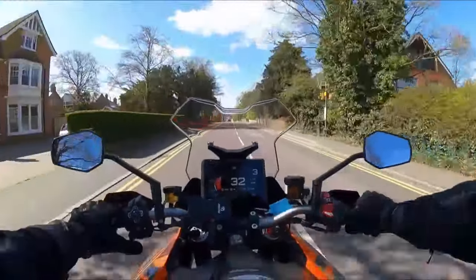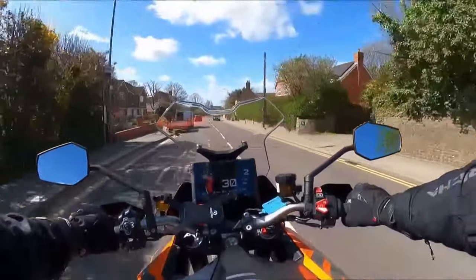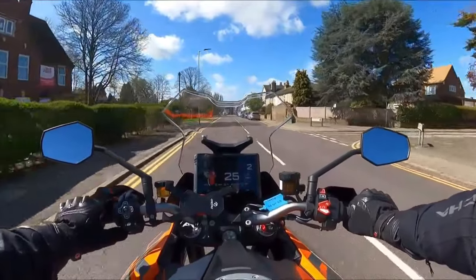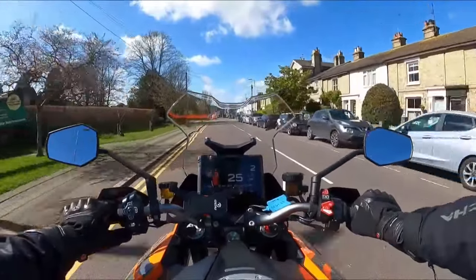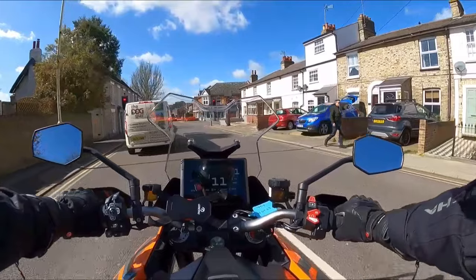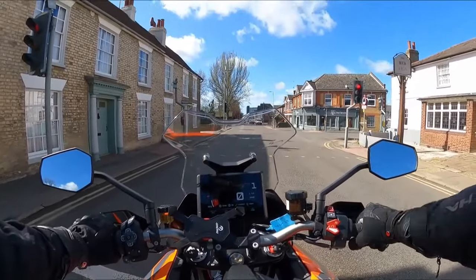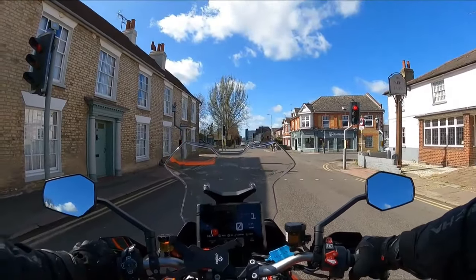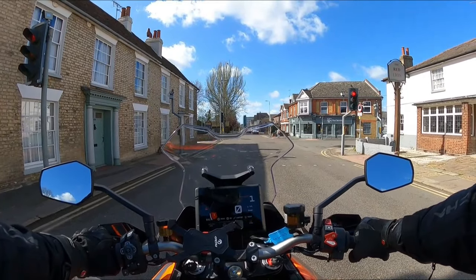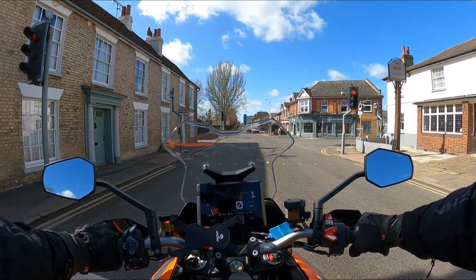Cruise control on this bike won't set in second gear — you have to put it in third, so it's no good for in-town riding at 30. Whereas the BMW will set at around 12 miles an hour, no problem. This bike definitely wants you to be at the front of the line every single time. Where it's so narrow, you really do enjoy that, and the speed you can get up on this bike very quickly means not much is going to get past you.